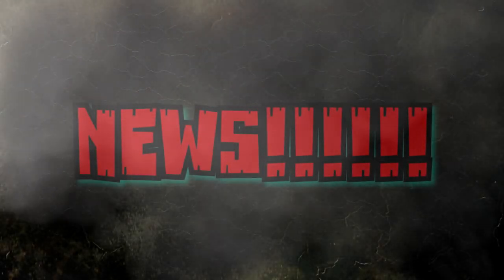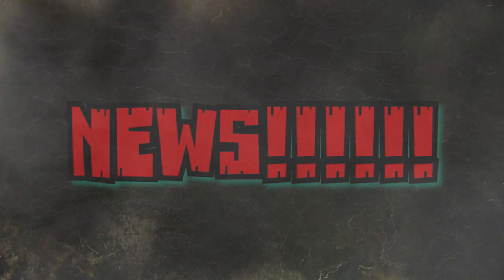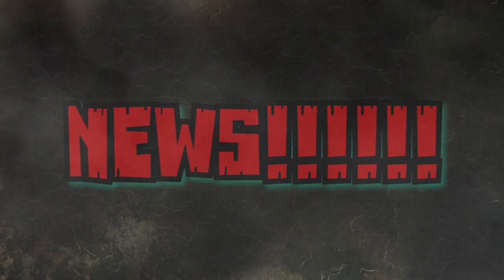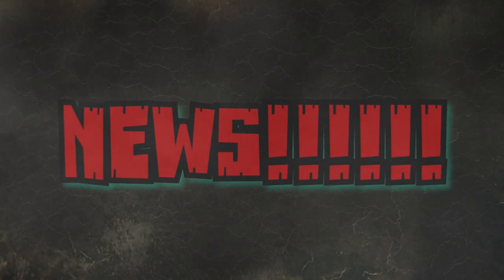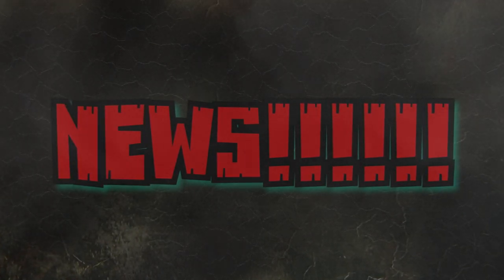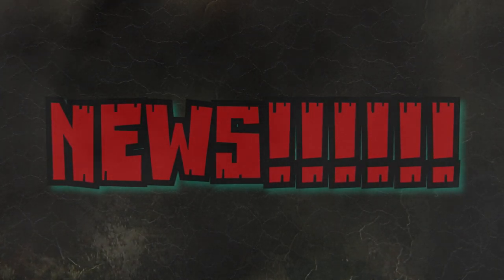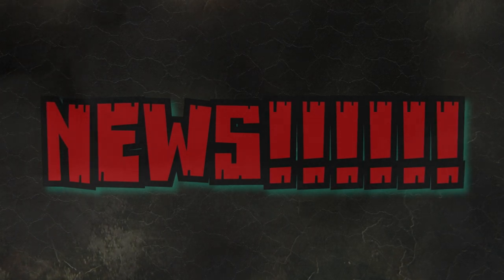Hey guys, welcome back to Andy's Dinosaur Reviews. We have some news, and it's been a little bit since I had a new news video up. There wasn't too much actually coming out, but we definitely have enough news to pull together a really nice video. I've just been completely overloaded with Jurassic World Dominion stuff and have been putting up like two reviews a day just to try to get through everything, so hopefully things will calm down very soon.